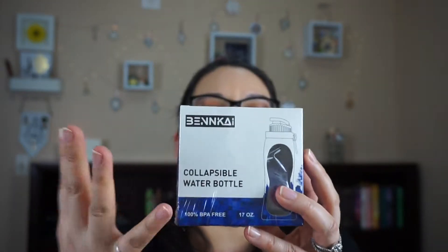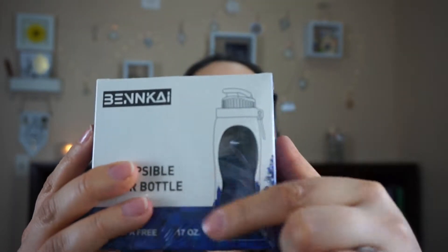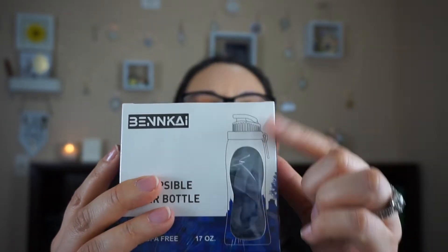Let me show you guys what their bonus item was. My brother forgot to choose which one he wanted, so they sent him a random one of the selections they had. They sent this, which is a collapsible water bottle right here. You open it up and it's supposed to look like this — it's kind of like a plastic bag almost and you just fill it up. It is 100% BPA free, fits 17 ounces of fluid, rolls up into easy storage, dishwasher safe, and freezer safe.